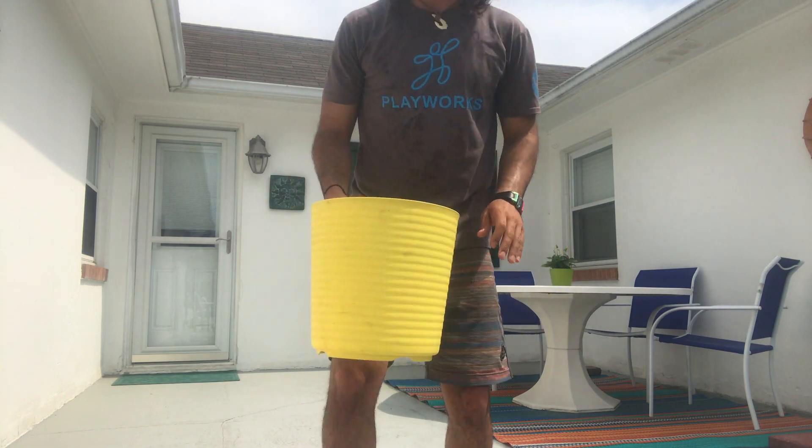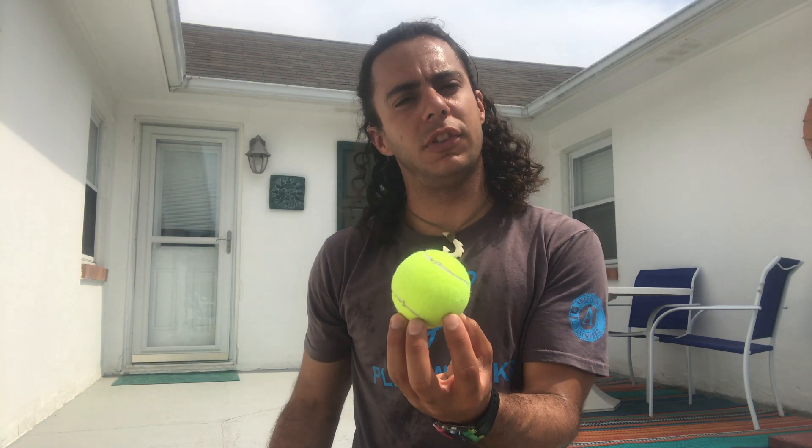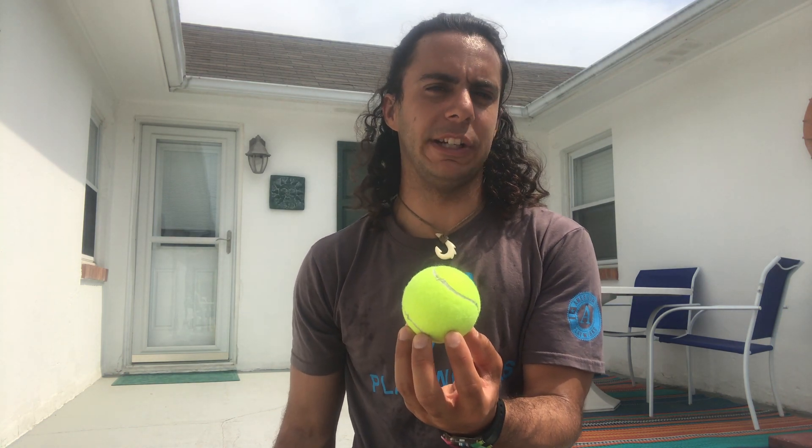So we did three rounds so far — the pasta pot was number one, the water bottle was number two, the trash can was number three. And for round four, I'm going to show you all this tennis ball. You have 30 seconds to come up with an idea of how we can use this tennis ball for something other than a tennis ball.